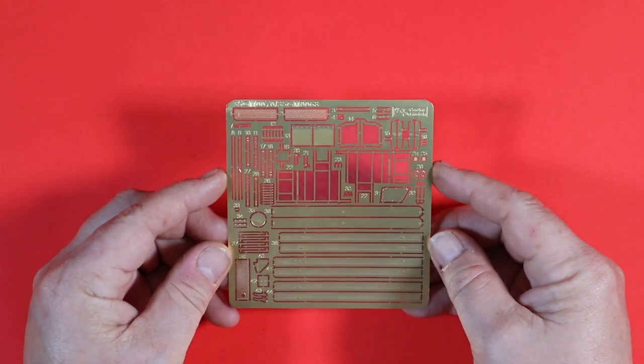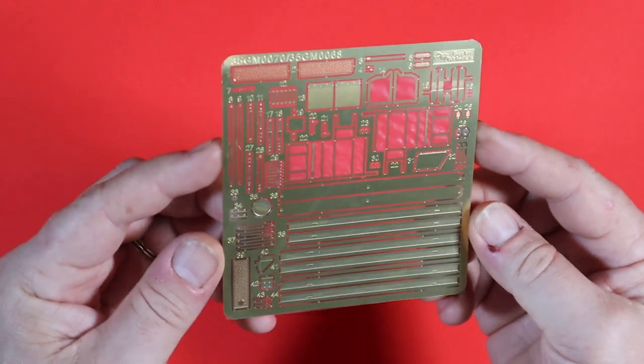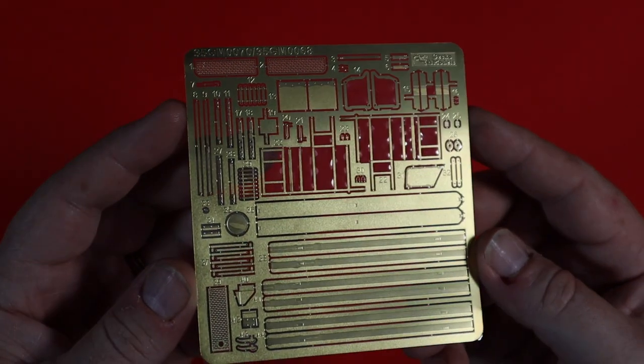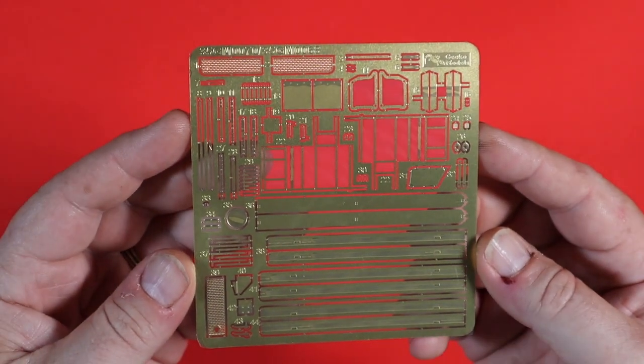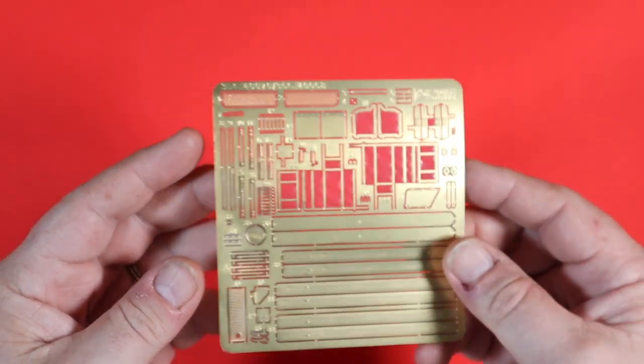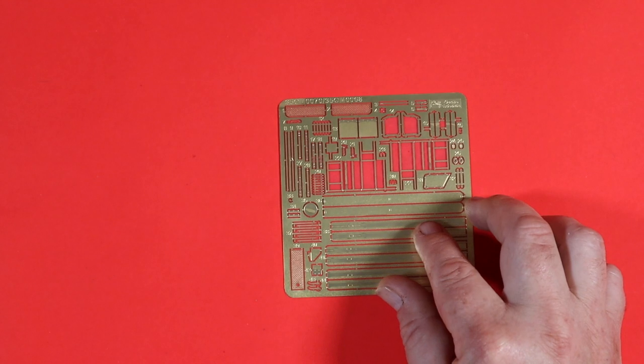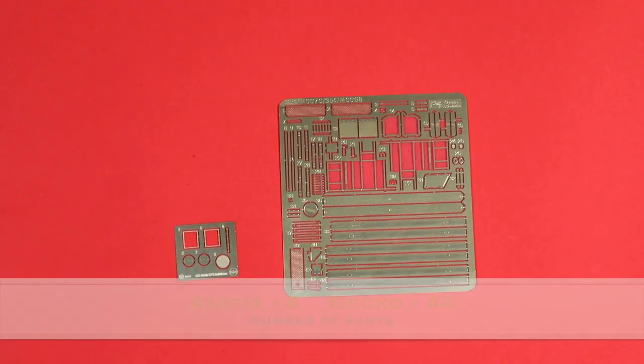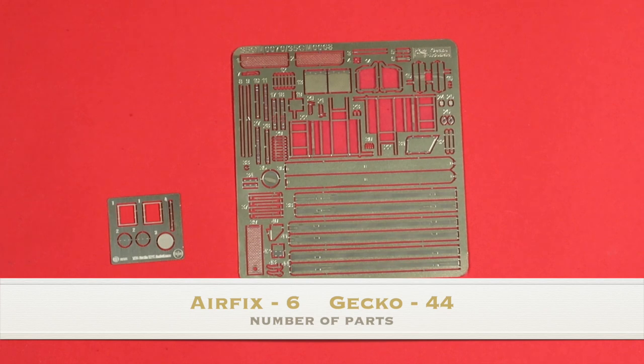So here is the photo etch for the Gecko version — a lot going on there, lots and lots of pieces. As we've gone through the instructions you would have seen exactly what that all entails — quite a lot of detail. Now let's compare that to the Airfix — quite a lot of difference.